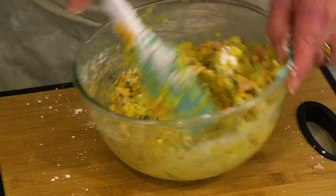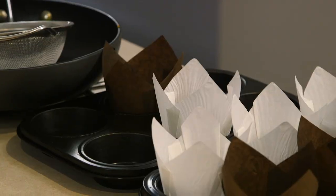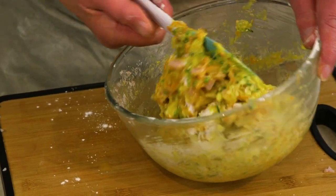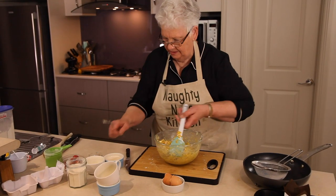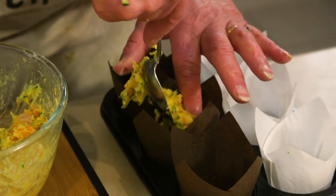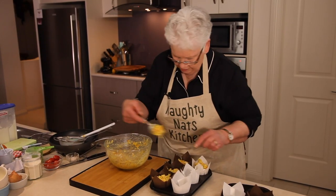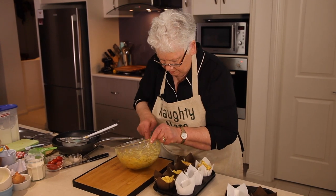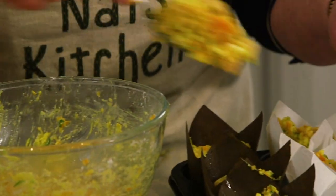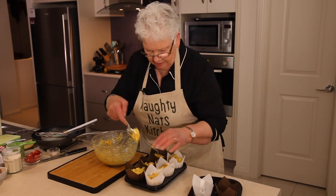Then we're going to pop it into some muffin cases. I've bought these nice larger muffin cases so you can make bigger muffins, and I've sprayed them with a little bit of oil just to make sure they'll come out nicely. So we're just going to spoon these into our muffin cases and make them fairly full. We're going to pop these into a preheated oven at about 180 to 190 degrees until they're nicely browned and cooked through.